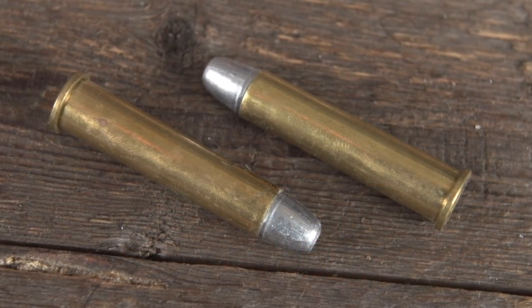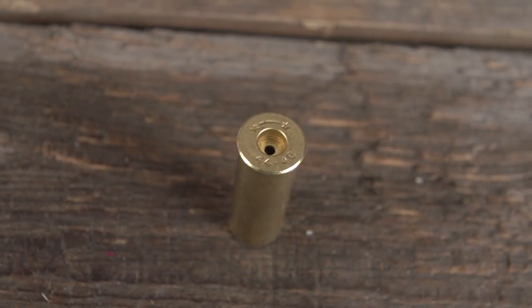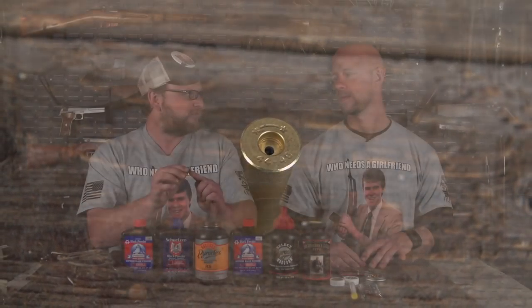Look at something like 45-70. Why is a cartridge called 45-70? It's a .45 projectile on 70 grains of black powder. Here's a 44-40 case — that's a .44 projectile on 40 grains of black powder. Anytime you see those designations, like 30-40 Krag — 30 caliber bullet on 40 grains of powder — a lot of those old designations get their name from the amount of powder used.